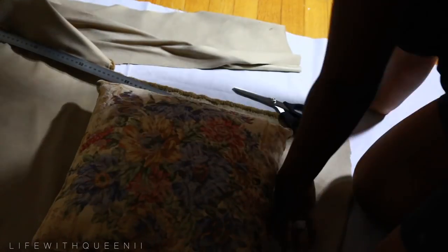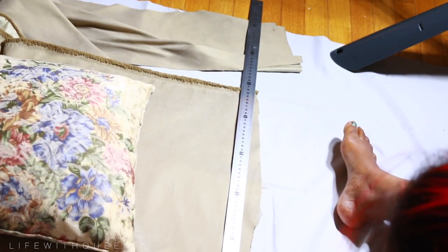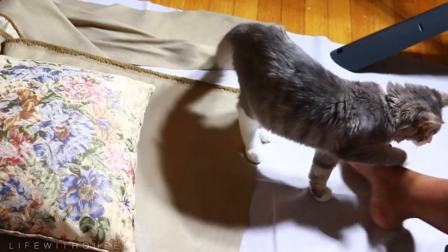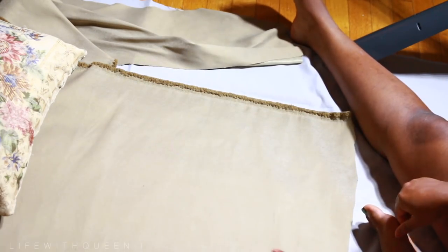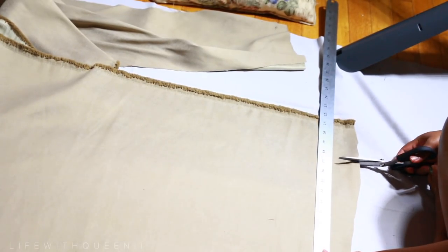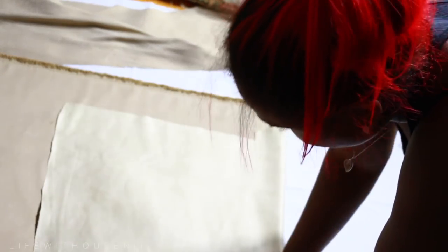Now we're going to do an easy thing you can do to update your couches: change the cushions. You can buy new cushions or make covers for your cushions using whatever fabric you like. This is a pretty easy process — just measure your cushion and add an extra inch, because you need that extra space to sew. My cushion is pretty much a perfect square, so I just measured and did rough cuts.